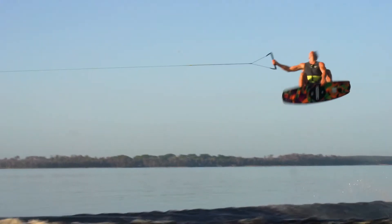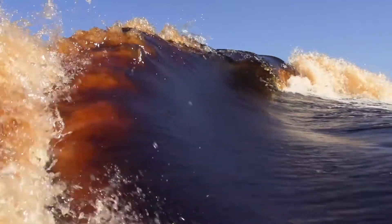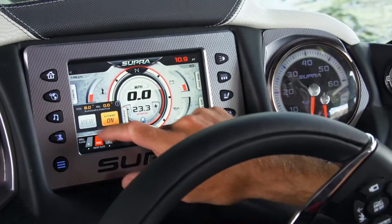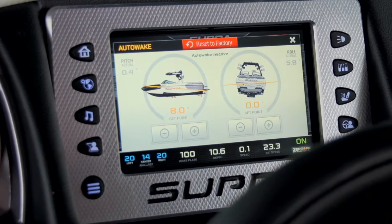As you would imagine, the guys on tour demand the best wakes and waves that this boat can offer, and this year it's going to be even easier due to the technologies that we've developed in our all-new patented auto wake system.